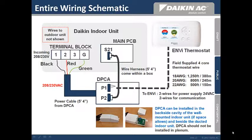Here is a summary of the wiring schematic from the indoor unit to the DPCA module, including the connections to the NV thermostat. The DPCA comes equipped with an attached power cable designed to connect directly to the indoor unit terminal block. The supplied wiring harness connects P2 of the DPCA to the S21 connector on the main PCB of the indoor unit. The DPCA can be installed in the backside cavity of the wall-mounted indoor unit if space allows, and beside the ducted indoor unit. The NV thermostat connects to P1 of the DPCA using standard thermostat wire.